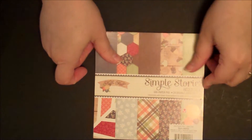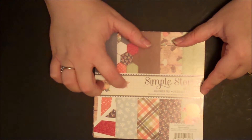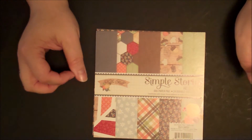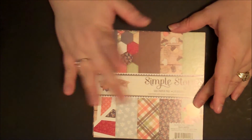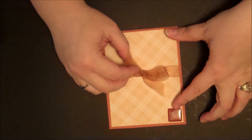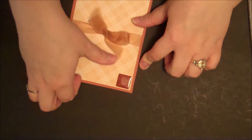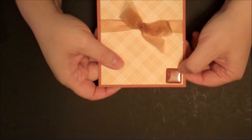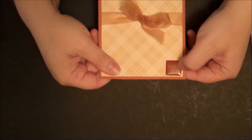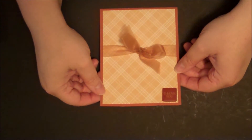My next set of cards I made using this Simple Stories Hello Fall 6x6 pad. I got this recently off of Peachy Cheap — it came with a whole bunch of stickers, die cuts, and all kinds of stuff. All the ribbon on all my cards is exclusively from the Dollar Tree. This thank you sticker is actually from Michael's — maybe a year or two ago they had them in their little dollar bins. I'm not quite sure of the brand of cardstock on that one.